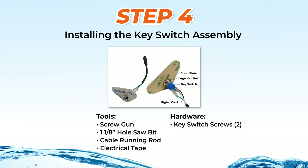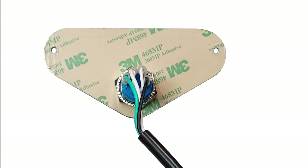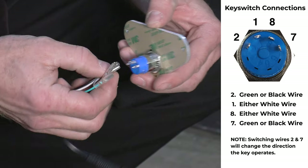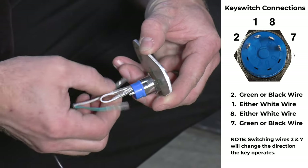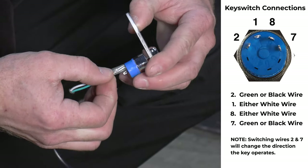Step 4: Installing the key switch assembly. The key switch assembly includes the key switch, the keys, cover plate, large hex nut, and a pigtail connection cord. Check that the wires and the rear lock nut are secure. Do not remove the adhesive paper behind the plate. If any wires have become unconnected, attach the 2 white wires to either of the 2 center connections labeled 1 and 8, and the green and black wires to either outside connections labeled 2 and 7.